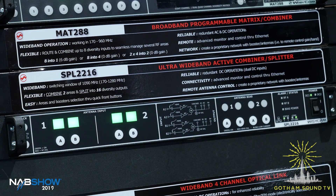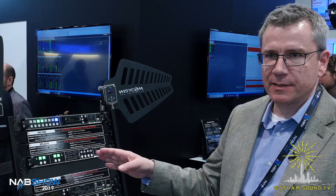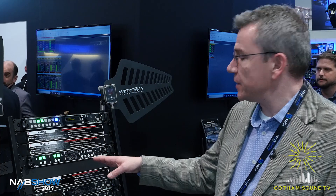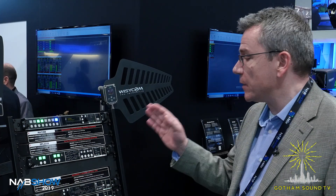What is the SPL-2216? The SPL-2216 is a wideband active combiner splitter. What it allows you to do is take two zones, two diversity inputs, and split them — or combine them — into up to 16 outputs. We also have a 2208, which has half the number of outputs, but the 2216 gives you 16 diversity outputs across two zones.